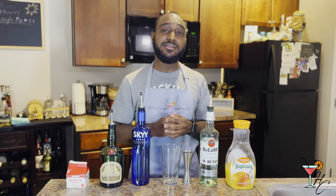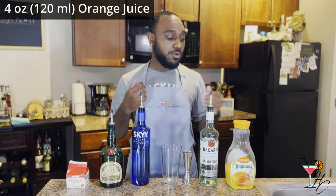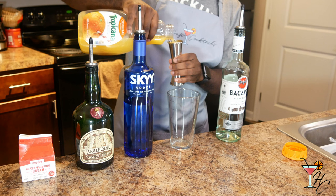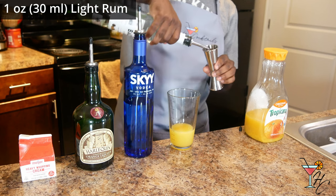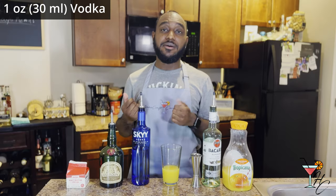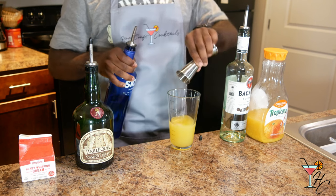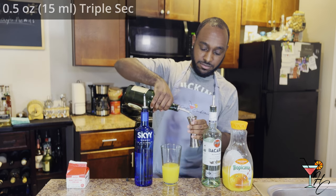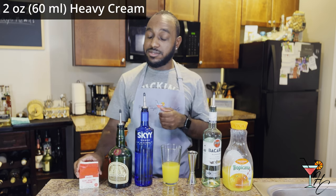And now with that brief history lesson out of the way, let's get into actually making the drink. You want to pour four ounces of orange juice into your shaker, then an ounce of light rum, followed by an ounce of vodka, then half an ounce of triple sec, and lastly two ounces of heavy whipping cream.